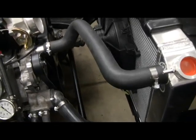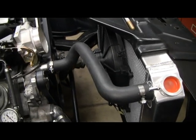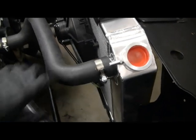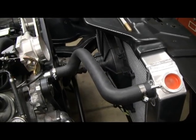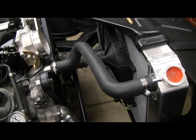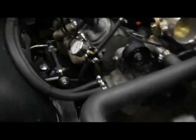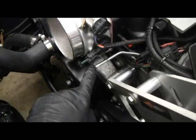There it is with both upper and lower hoses on — I am super happy with how that looks. I left the top one loose because that's how I'll fill the engine with coolant, which I'll go over at that point. The only thing left to do after that is the steam line.